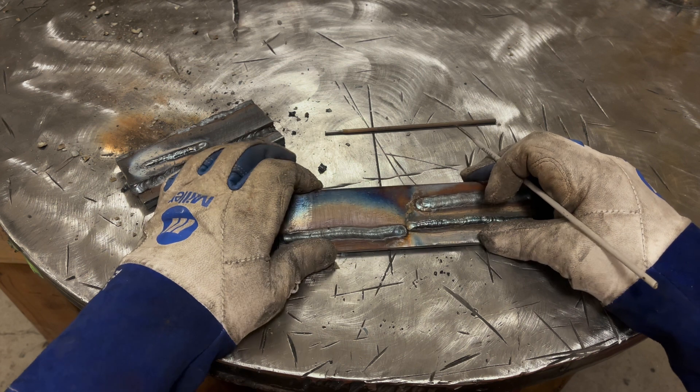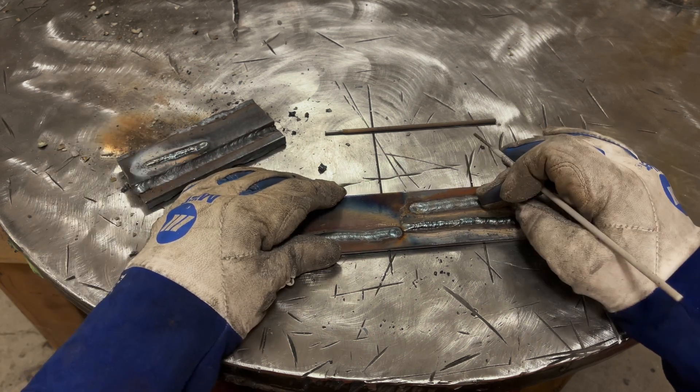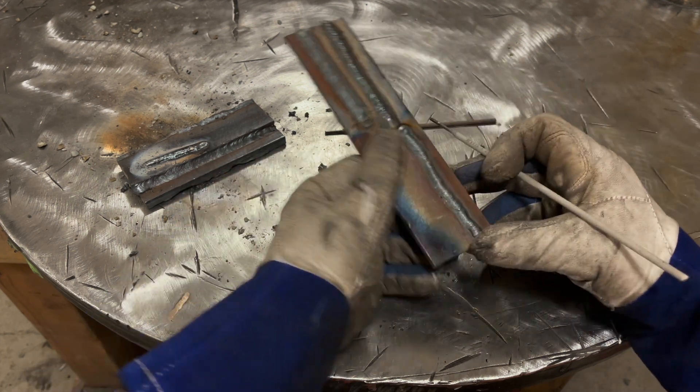Here's the same 7018 video slowed down. The molten puddle is very, very distinct - it's essentially an eye shape, very clear in that footage. The whole trick is that when you're dragging the puddle for 7018, you want to maintain that eye shape. If your molten puddle starts turning like a figure eight or a peanut - narrow in the middle and big on the ends - your travel speed is too high. If the puddle starts really widening out and you lose that distinct eye shape on the trailing edge, you're probably traveling too slow and putting in too much heat.